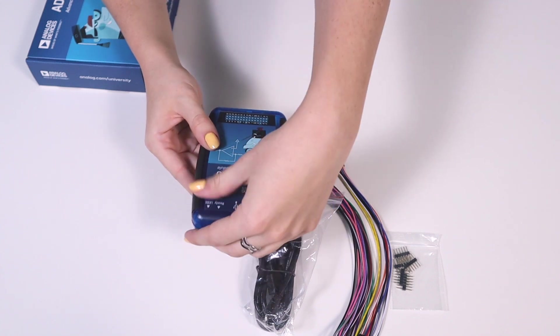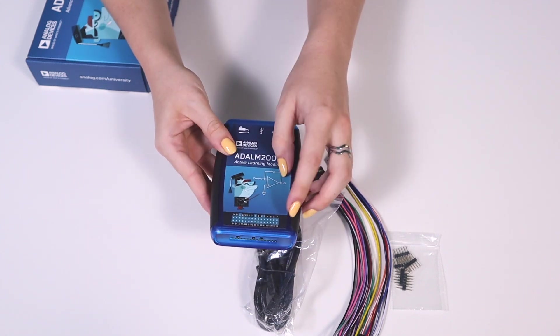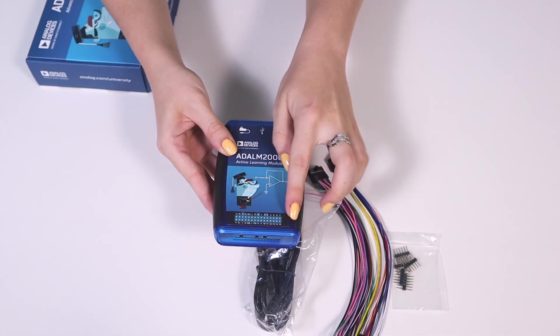On the other end there's a 30-pin header along with the pinout diagram printed on the case. This is where we'll connect the fly wires.